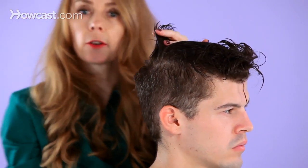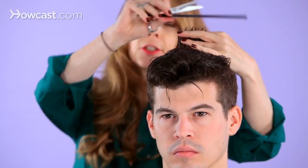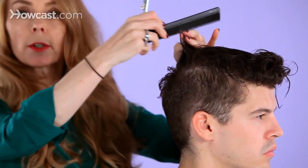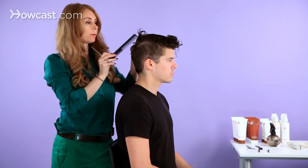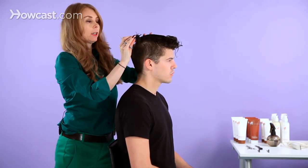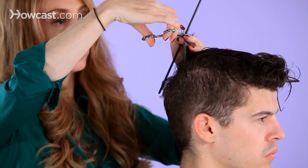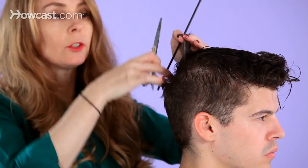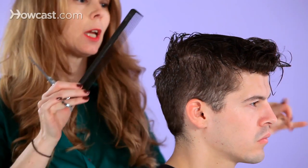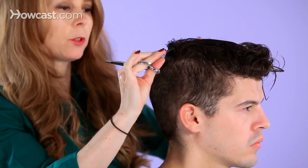If I turn you around to the front, you'll see that my fingers are just literally straight across. From the side profile, you can see what we're going to be doing — bringing everything back. Take your section very straight and very clean, no more than half an inch wide. This is going to be your shortest point if we want the hair to move forward. So we're starting with the shortest point right here.